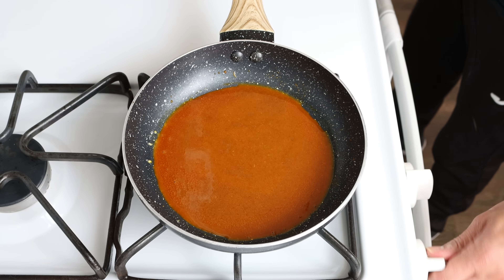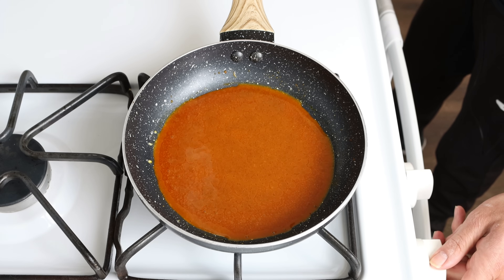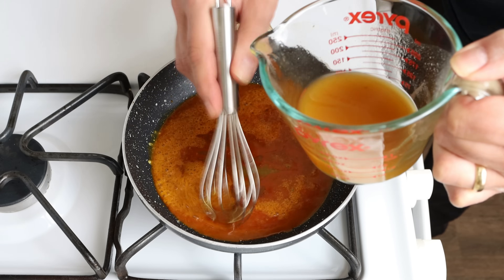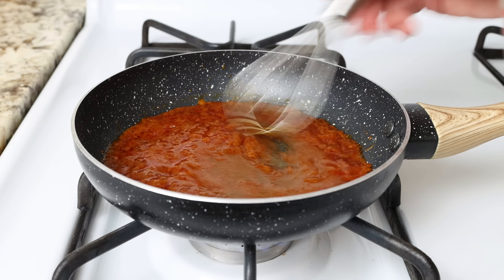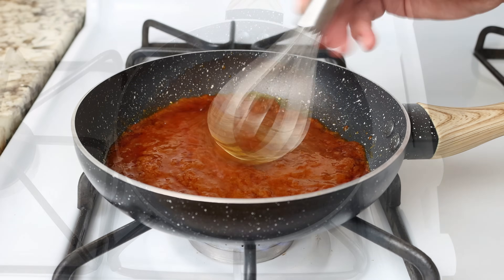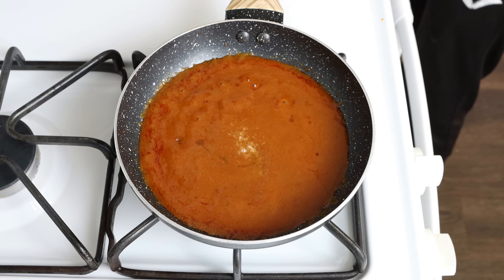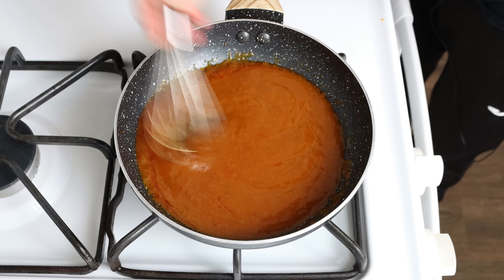Then we'll heat it once again with a medium heat and slowly add in half a cup of vegetable broth, which is 120 milliliters, while you whisk it continuously. Once all the broth has been added, add in half a teaspoon of white wine vinegar (3 milliliters) and a little dash of sea salt, and we'll continue to whisk this for two to three minutes or until we end up with a slightly creamy sauce.